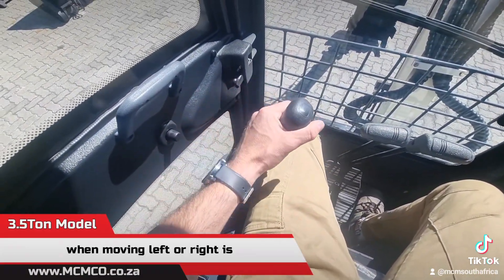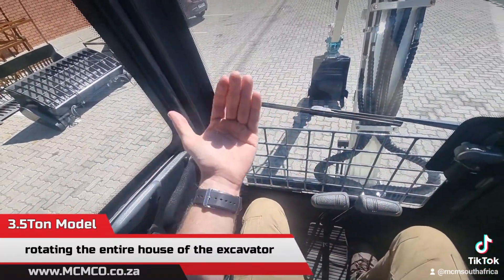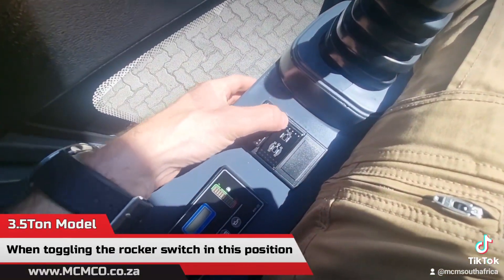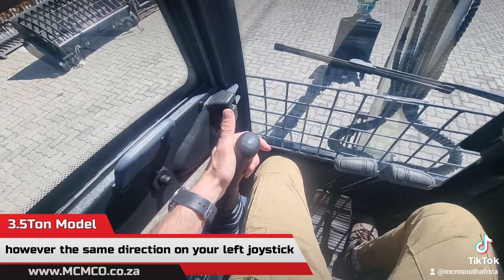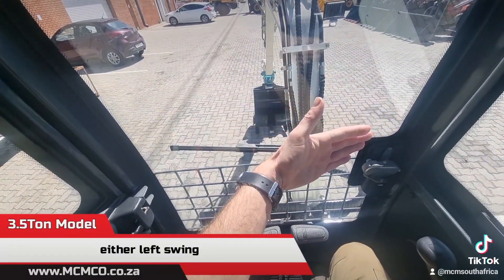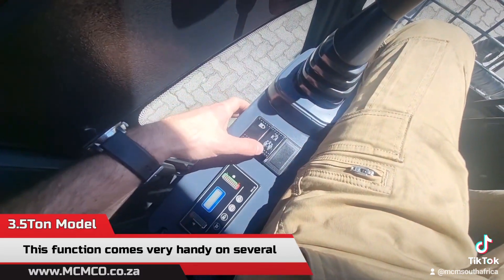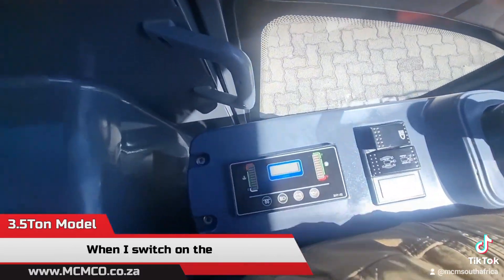When the toggle rocker switch is in one position, the left joystick moving left or right rotates the entire house of the excavator either clockwise or anti-clockwise. When toggling the rocker switch to the other position, the same direction on the left joystick instead moves your independent boom in a left or right swing. This function comes in very handy on several different sites and applications.